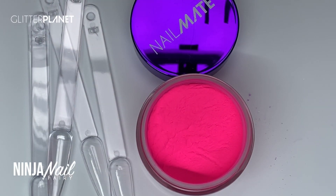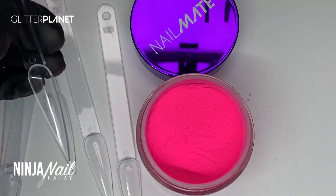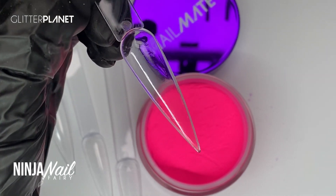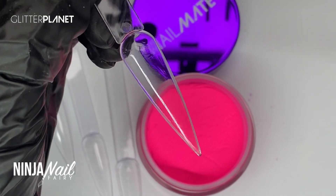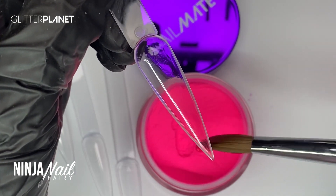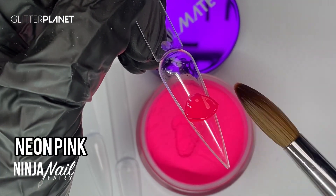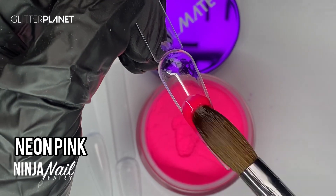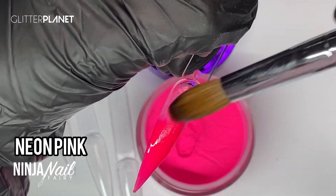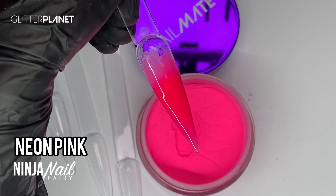But you know yourself — sometimes you just know it's not for you. Every time I've done french on myself, unless I do it long, it's not for me. So I might not do french. Maybe I'll just do a simple glitter fade, just a short nice set.